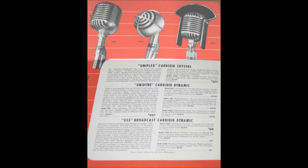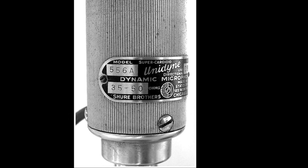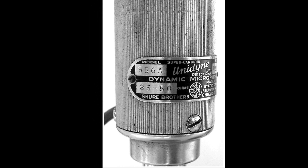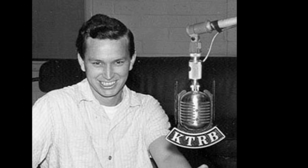During the years between 1939 and 1946, the Unidyne remained largely the same. Changes to the line were included in a special broadcast model called the 556, which had an improved isolation mount of live rubber. An external call letter plate could be purchased separately as an accessory. Many radio stations used this new broadcast model, including Modesto's first radio station, KTRB.